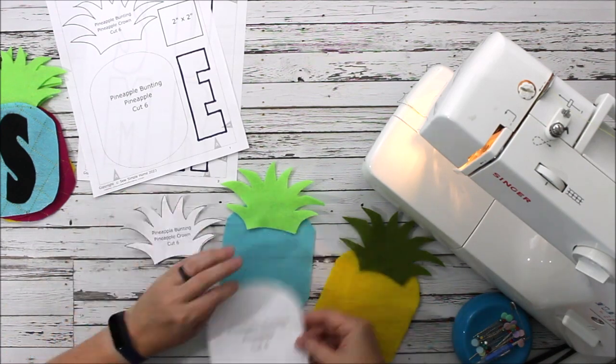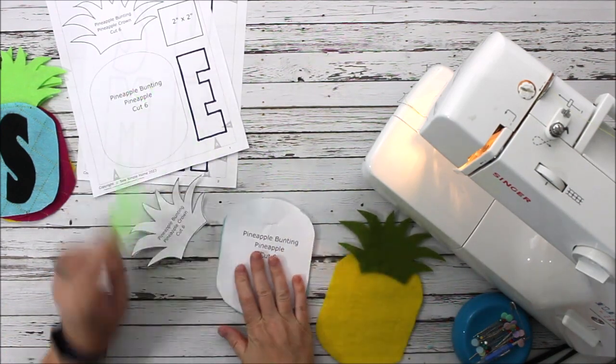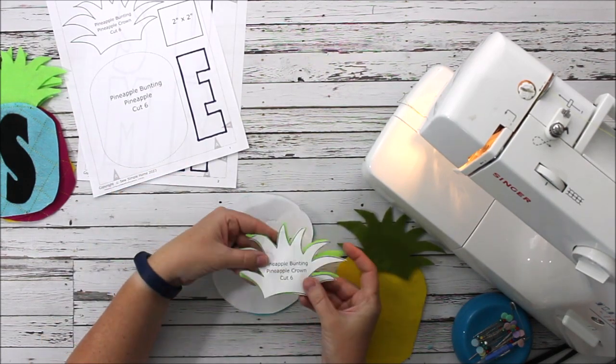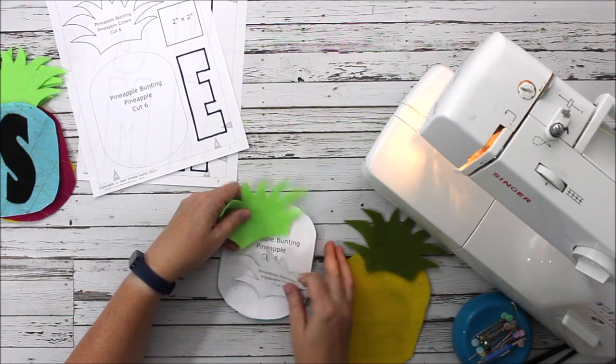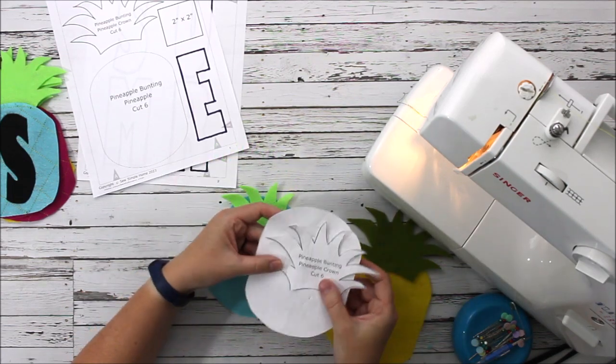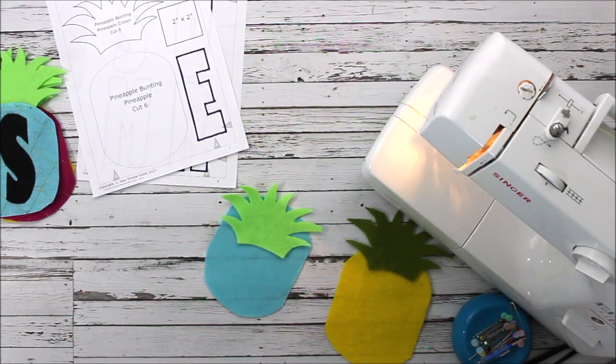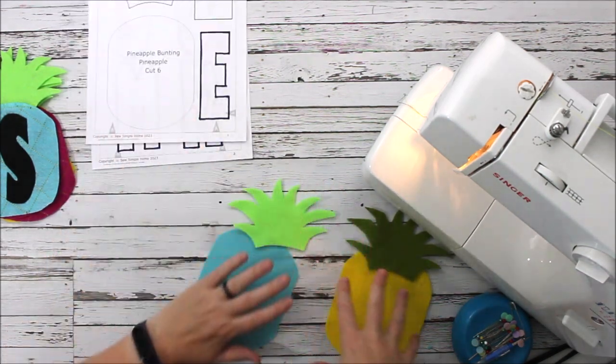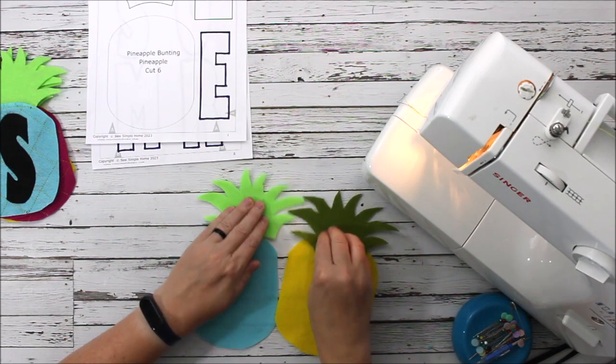As you can see I've already cut out my pineapples — you have this piece here — and I cut out my crowns just to save on time, because nobody wants to watch me cut out the pattern pieces. You're going to need to cut out six pineapples and six crowns.